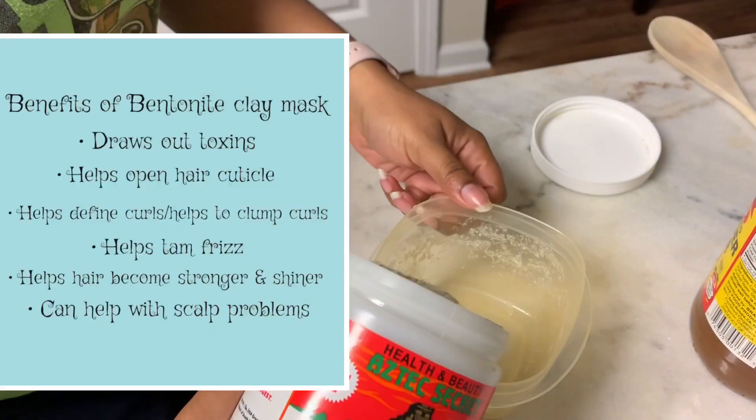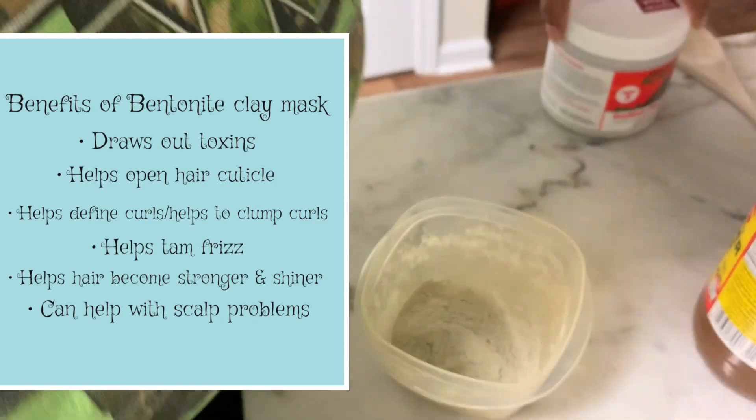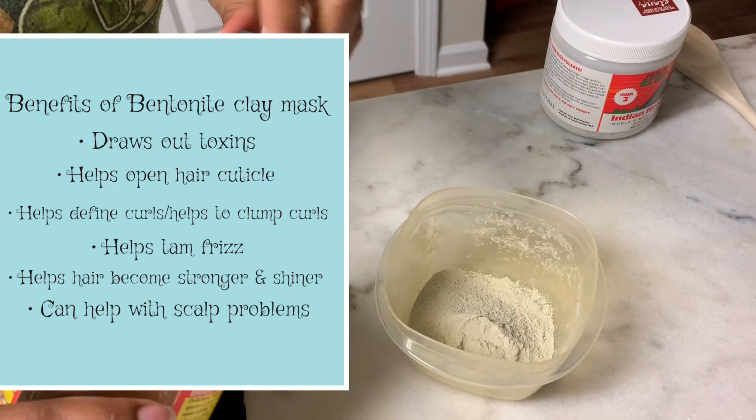If you want to see how this Bentonite Clay does on my hair, just keep watching. In this clip I'm just showing you how I made the Bentonite Clay, and I'm going to give you some benefits of it.